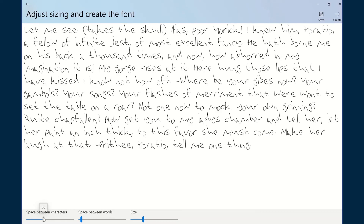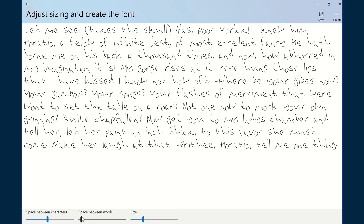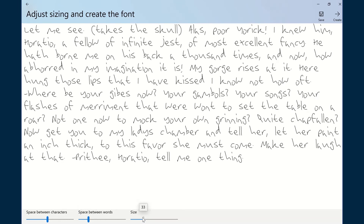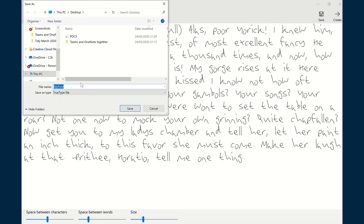You have the option here to refine what you consider to be the right symbols, the right space between the characters, the right space between the words, and the size that you want your font to appear.